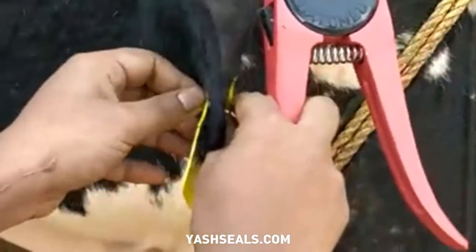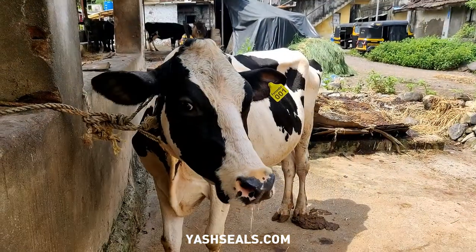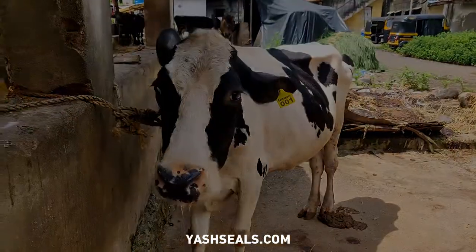Once the tag is in position, give a quarter turn to the left and right. Check the wound after some days and disinfect if necessary.